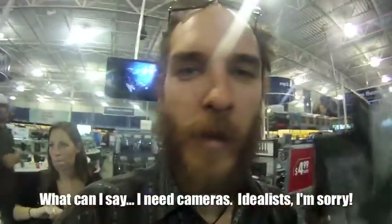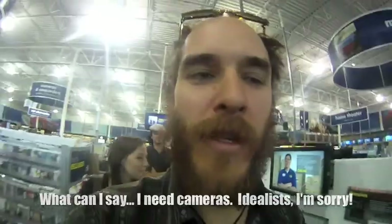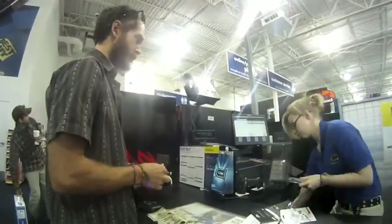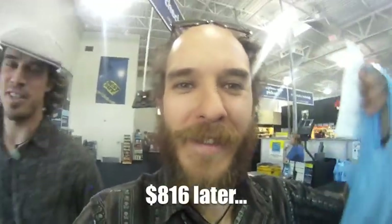Since I have destroyed two cameras this week, we're going to go shopping. I have acquired many things — consumer day. We're ready to seriously start documenting. What do you think about consuming? I want to consume. Does it feel good?